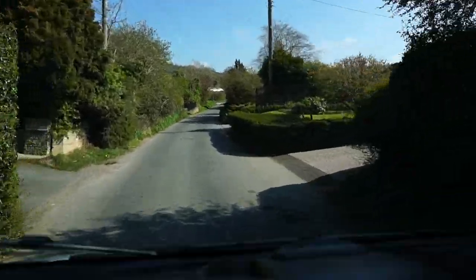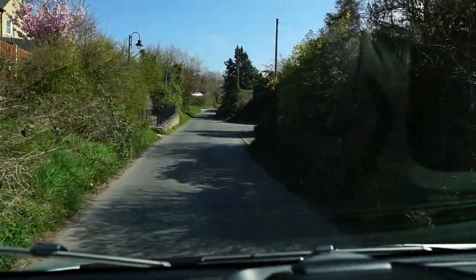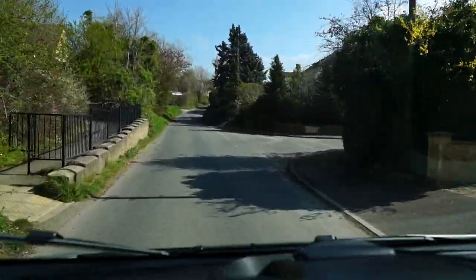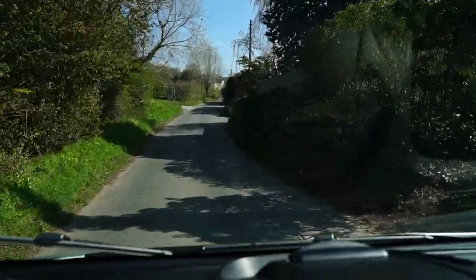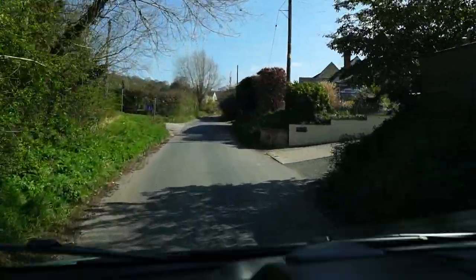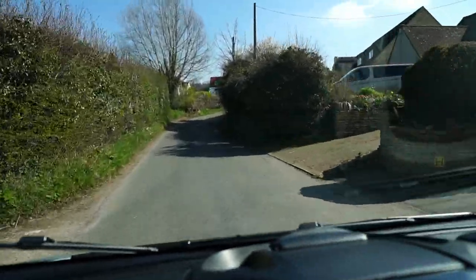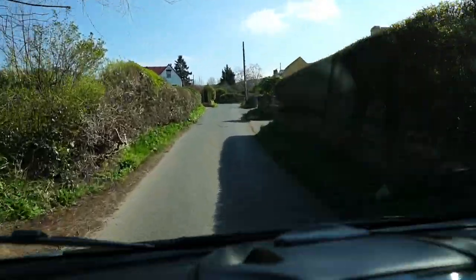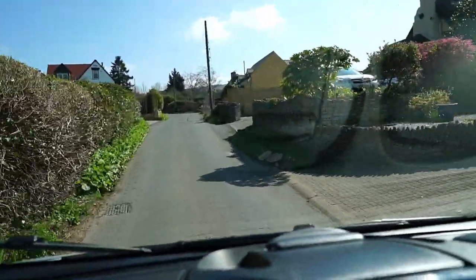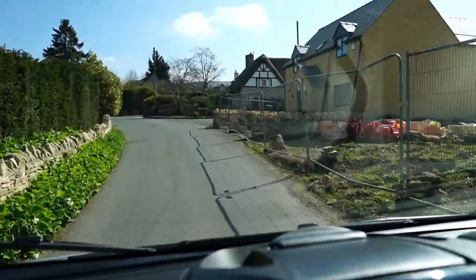So this is the bottom of the hill where the guy's bike was parked against that wall when I came out to it originally. He tried bump starting it multiple times coming down this hill, but the battery was so flat there was nothing for the ignition system at all, so it wouldn't start. And obviously it wasn't charging.